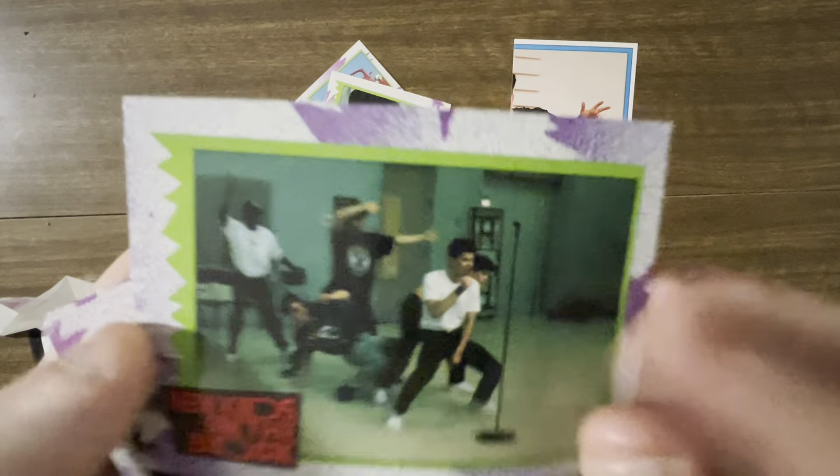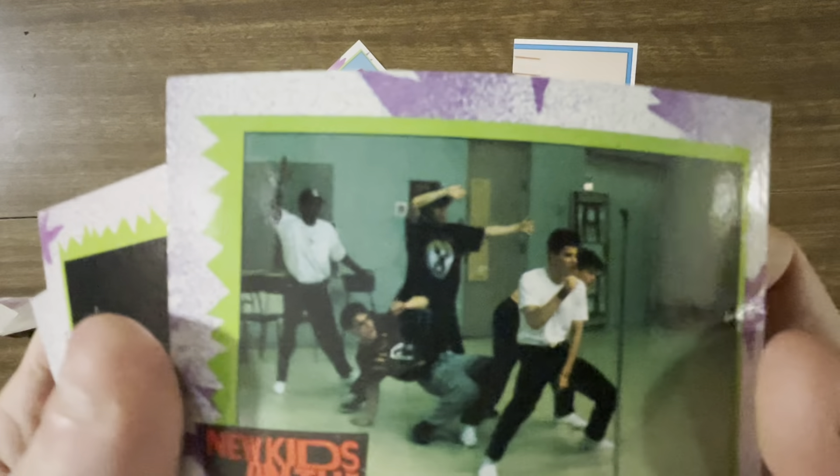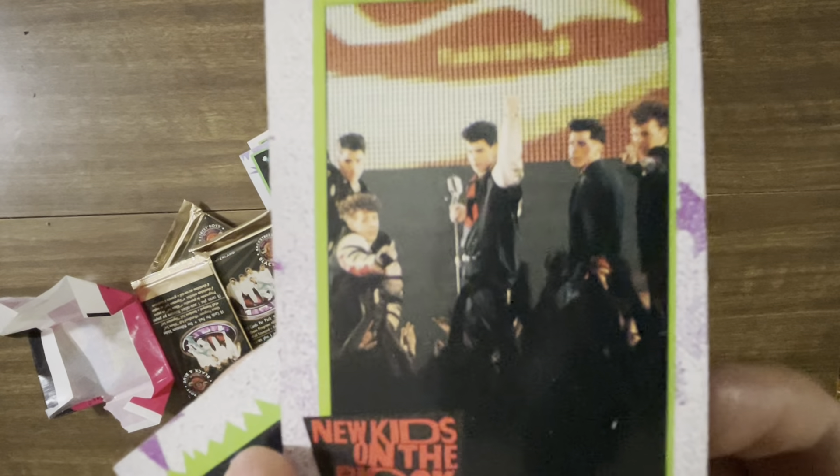Look at this — they're doing some hip-hop dancing, man. I bet you they did some rap. Is that a break dance? It's a break dance and they are doing some... I think that's a break dance. That one guy is. They all got similar greaser hairdos.